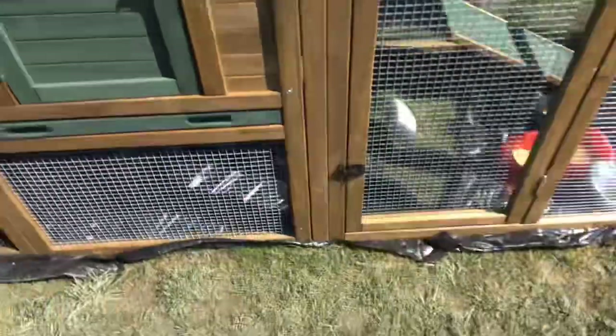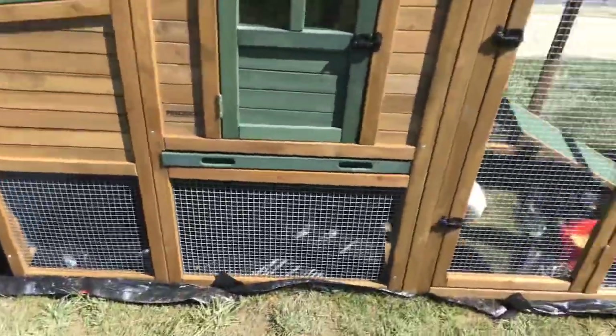Hi guys, welcome back to my YouTube channel. Today we're going to be cleaning the chicken coop. If you didn't see my last video, I got a chicken coop. We're going to be cleaning the interior box and stuff.